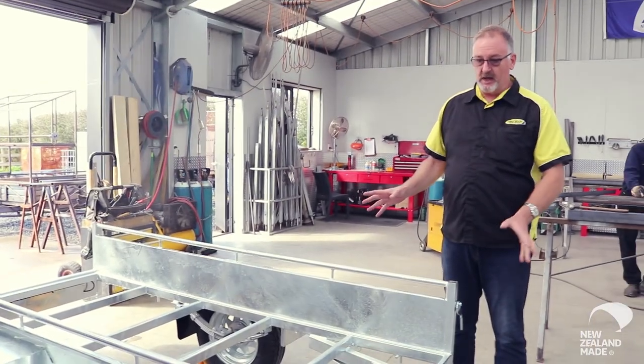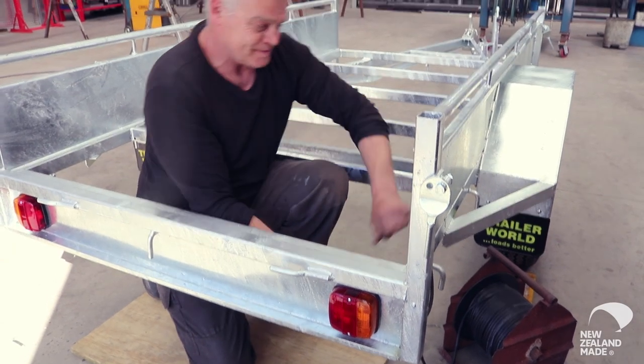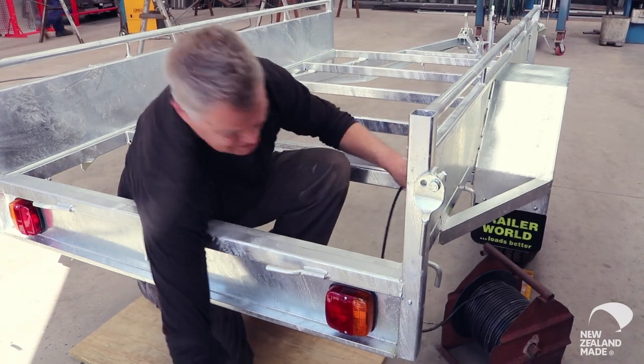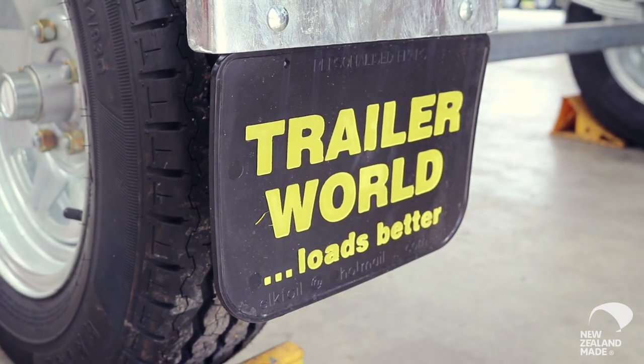This is a basic 8x4 heavy duty handyman trailer. Trevor starts putting all the key components — he's currently wiring the trailer up for its lighting system. Then he puts springs, axles and components on, and then he floors that up.